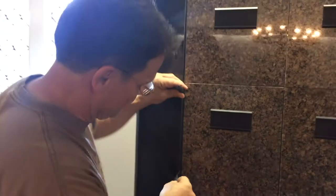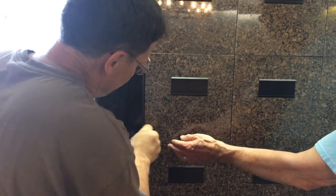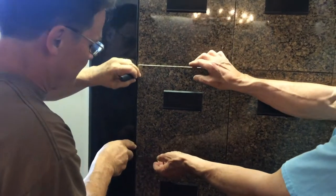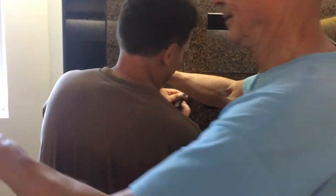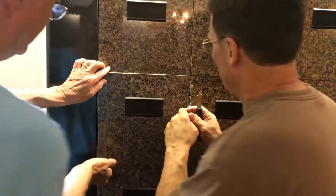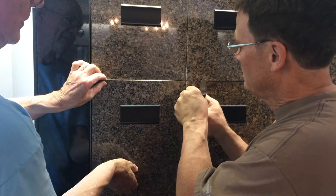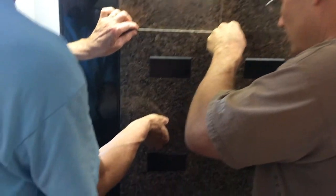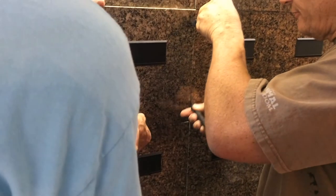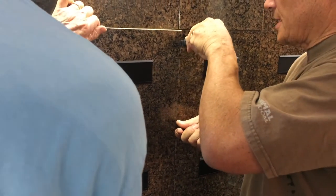I can actually see the hole here. Okay, so that loosened up one side. Then we go to the other side and we feel for the hole. Okay, that's one. Now we'll go to the bottom — feel for the hole. Okay, that's a good one.